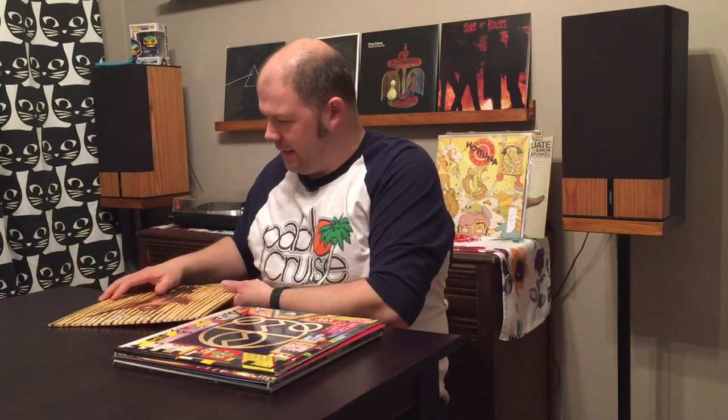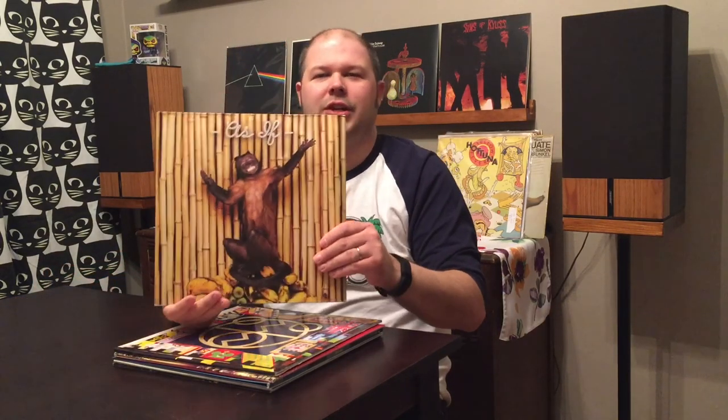And the last one is Check Check Check — their album As If. It has this cool monkey on it. That's about all I can really say about it right now, but I look forward to listening to all of these.